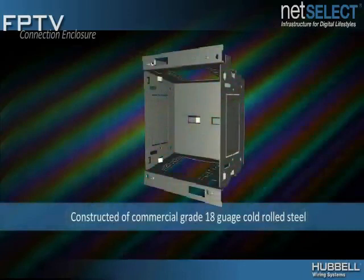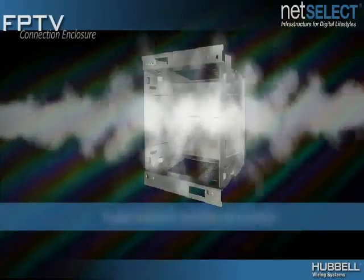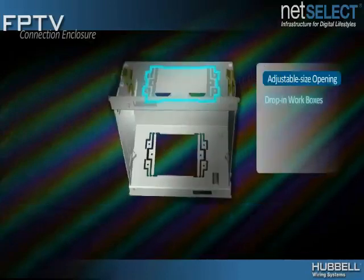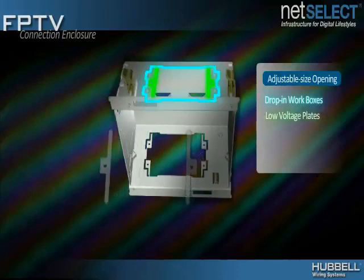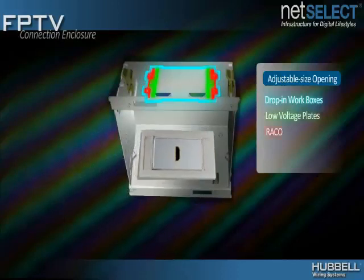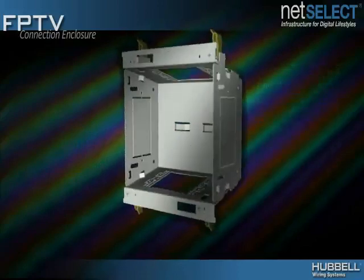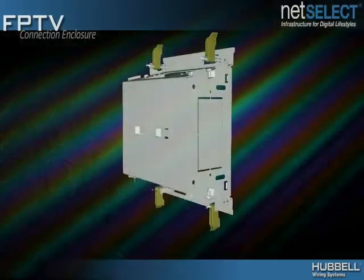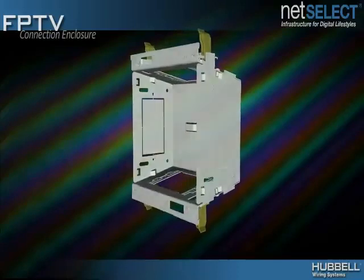Hubble's enclosure is designed to meet commercial construction requirements with a rugged 18-gauge cold-rolled steel base and a white powder coat finish for durability and pleasing aesthetics. Two simple gang openings are provided and feature removable sections that support drop-in workboxes, low-voltage faceplates and RACO boxes, providing the flexibility to tackle any application. Designed for installation in both new or retrofit construction, the sheetrock cut template makes rough-in simple.